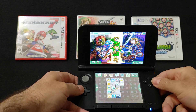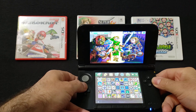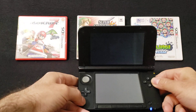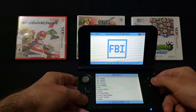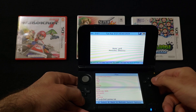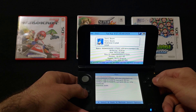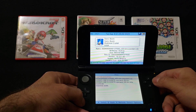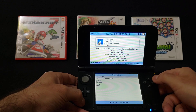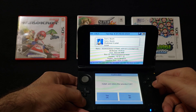Now go over to your FBI app and press A. Go over to SD, press A, then go to GM9 — GodMode9 — press A, and then go to your out folder. There it is — Sonic Boom. It's a big file, so press A, then select 'Install and Delete CIA,' and say yes.